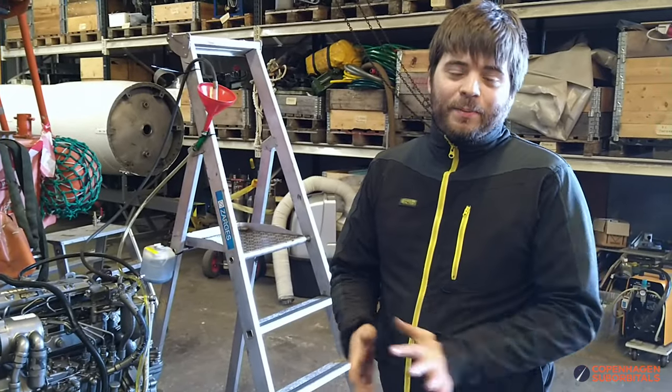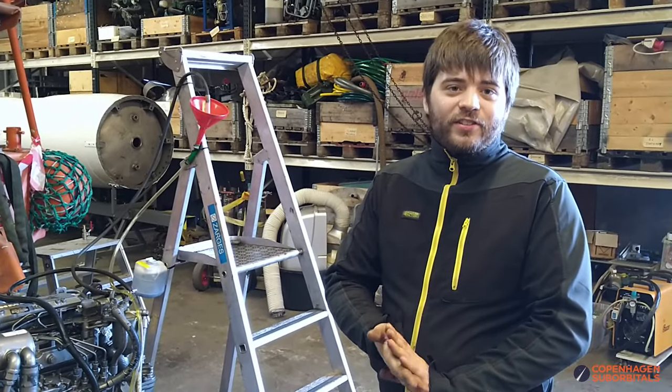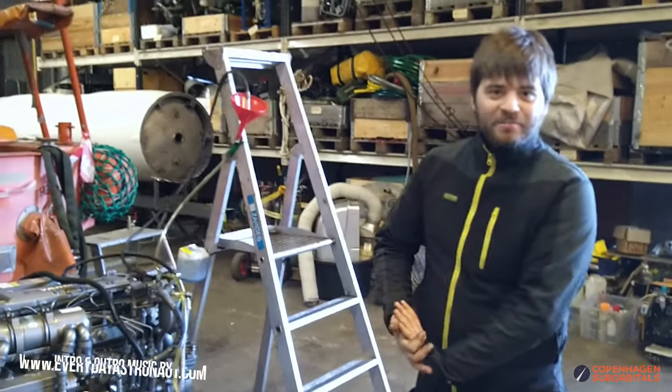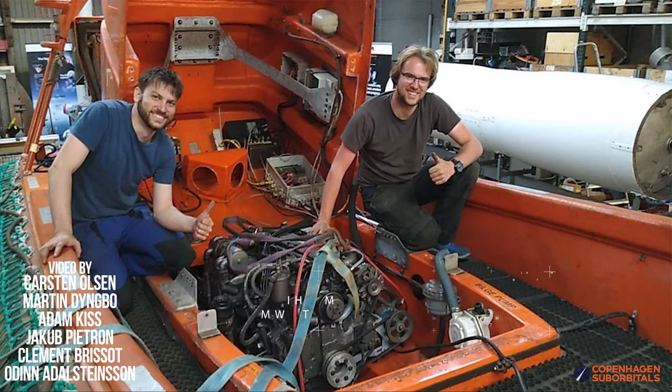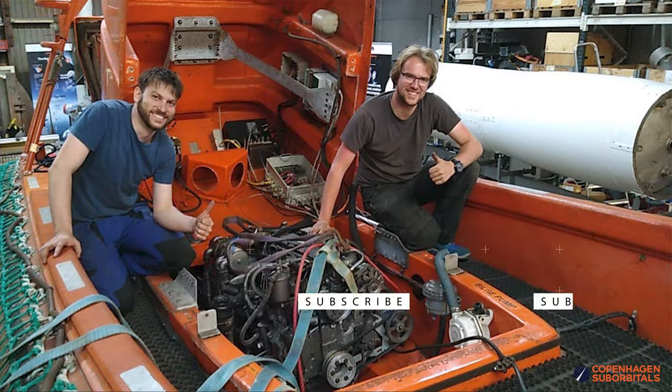We have roughly two and a half engines in parts combined, but we have one working engine. It's been stuck on our workshop floor for a while now, so we can't wait to move it out and make some space for both the new recruits rocket as well as new sections of the Spica rocket.